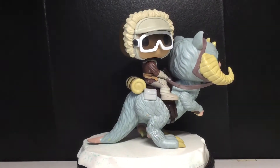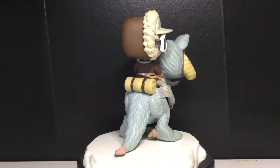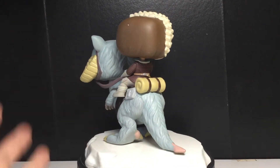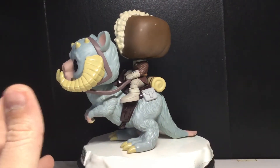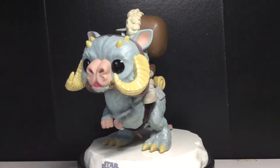I'm pretty excited because I think this is a great looking pop. I could see some people considering this being a pop moment. It kind of was a scene — it's a pop ride mixed with a pop moment. Whatever, it's fine. But a really cool looking pop here, just came in the Smuggler Bounty box a couple years ago.